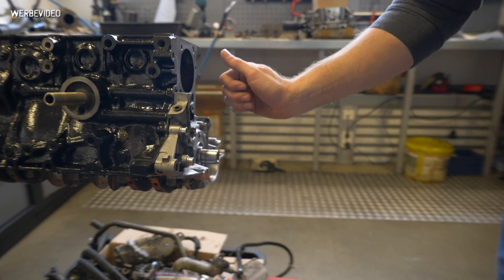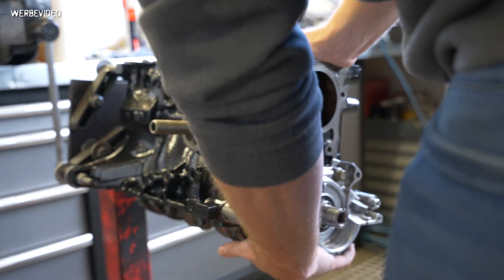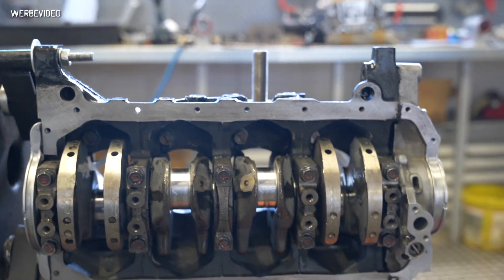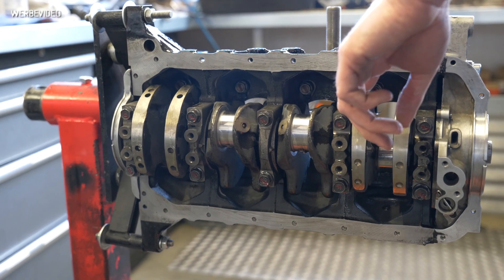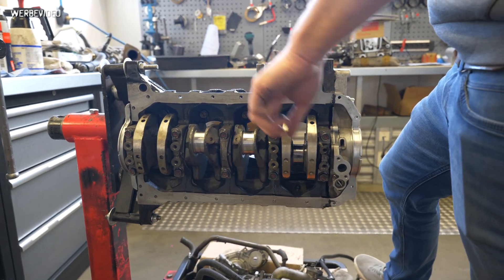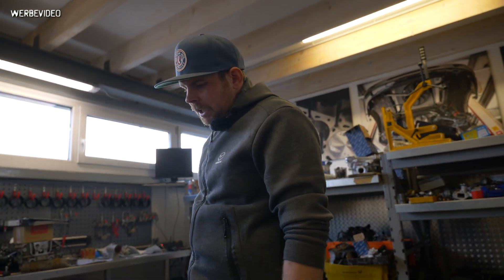For the bottom end, we use 01-to-05 crankshafts because in my eyes they are the strongest ones. For builds up to 350 horsepower we use the stock main caps. After 350 horsepower I recommend going to billet caps — we've already seen cracking mains, especially on track cars. On street use I'd say you can push to 400hp with the stock ones, but then they're really at the limit.